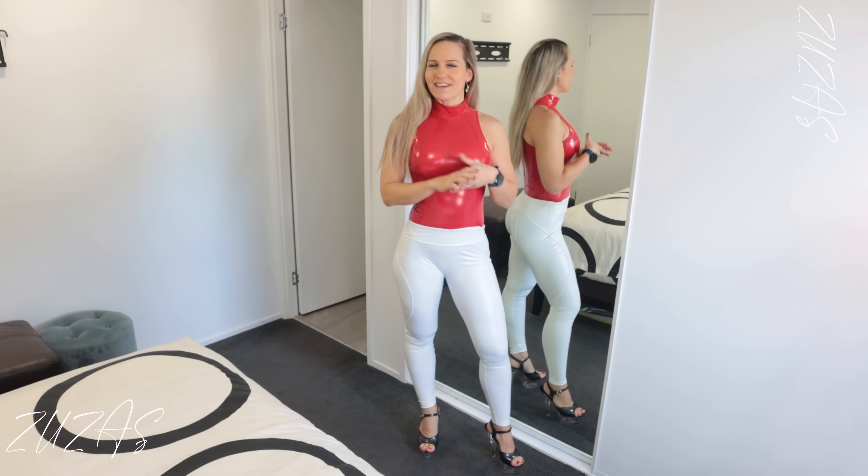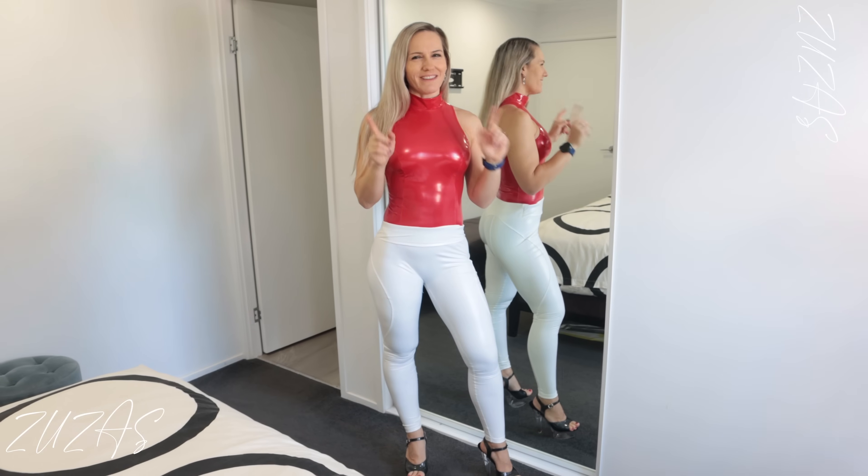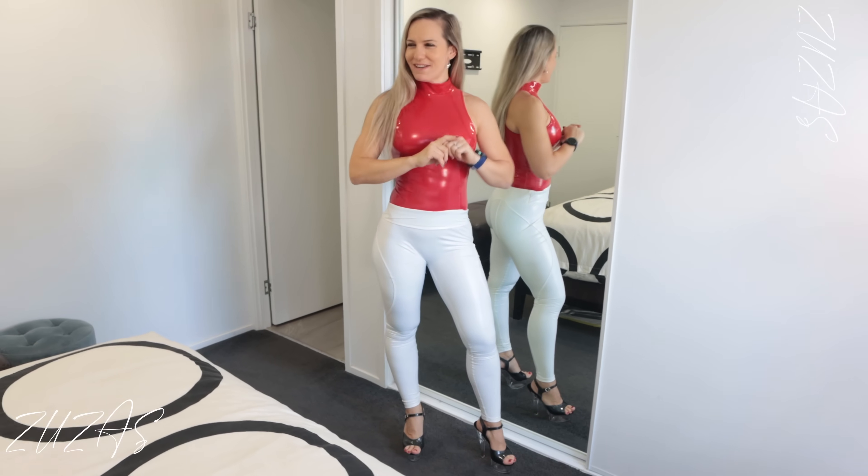I just got an idea for another outfit which might show the bodysuit just a little bit more. Hopefully that will work out and you will see it in a minute — so let's see.